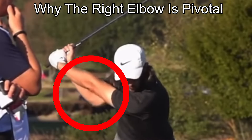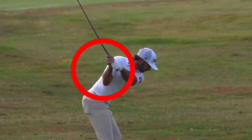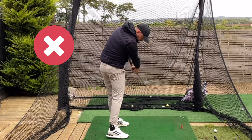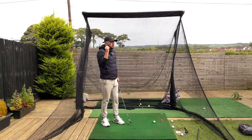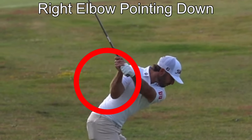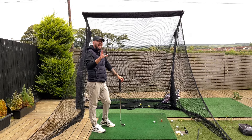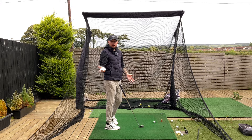The right elbow is absolutely pivotal for a great golf swing. It's something we see all the best ball strikers and players in the world have. If we do not have the right elbow moving correctly, we are going to have a dreadful, extremely inconsistent golf swing. In this video, we'll cover why that right elbow is so unbelievably important and exactly how to get it into a good spot with a great drill.